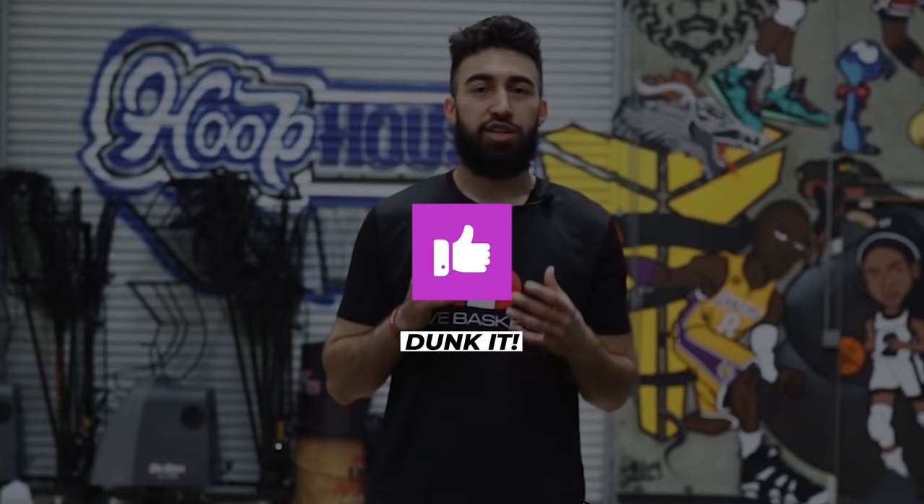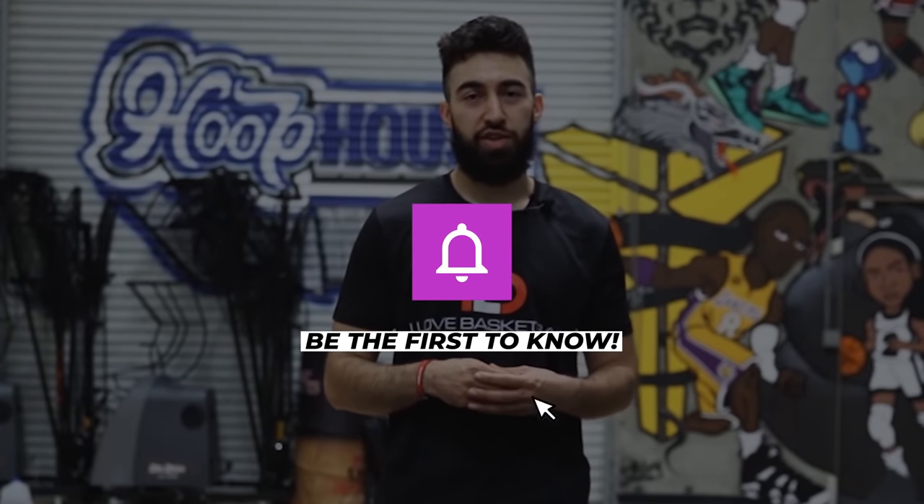We hope you enjoyed today's video, so make sure to hit that thumbs up button if you did, and subscribe as we're dropping new videos every single week. Hit that notification bell, and the link in the pinned comment down below will give you access to our new shooting program — make sure you go get that one, as it's an incredible program. We'll catch you guys in the next video.